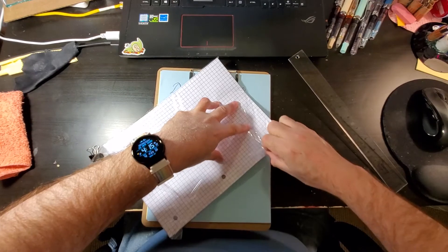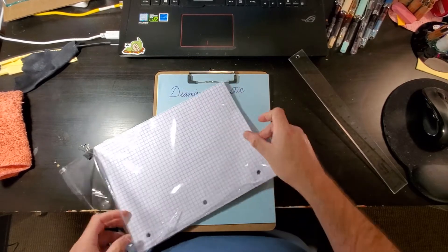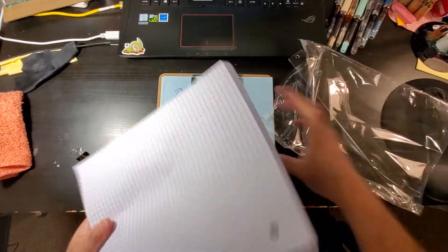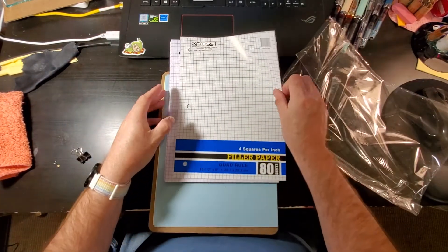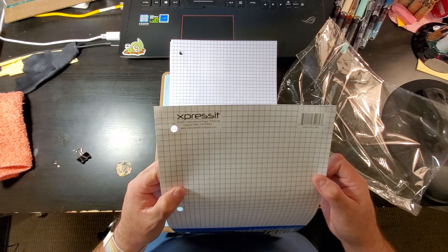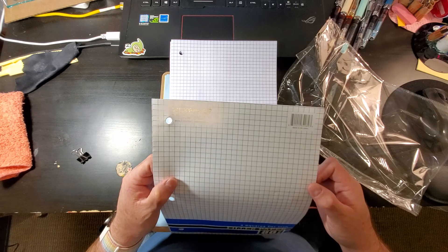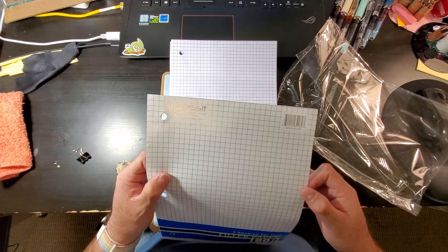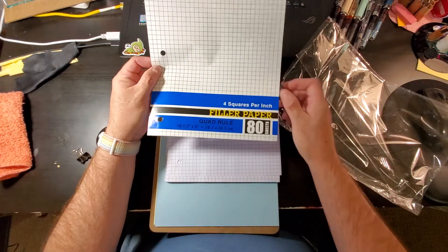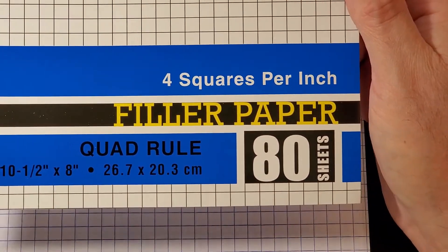Come on, why don't you come apart? That's what it looks like — it's Express It, Pacific International Paper Products, Laguna Hills, California. Easy Seal Envelopes, easysealenvelopes.com. It's four squares per inch, that's really nice.